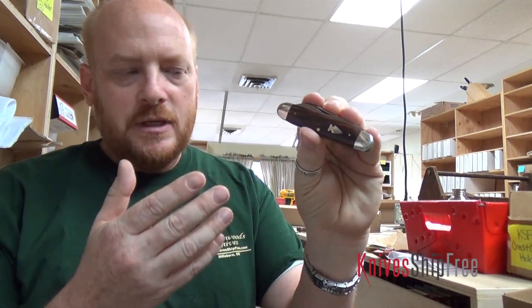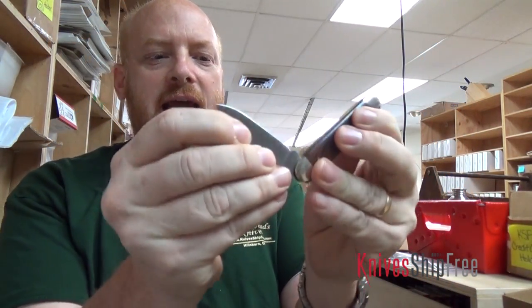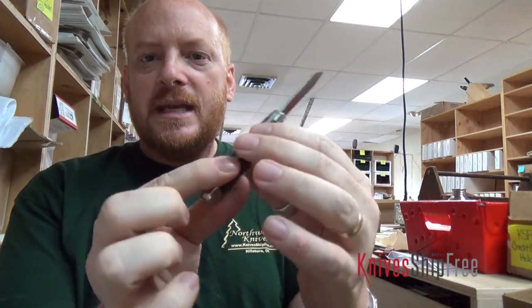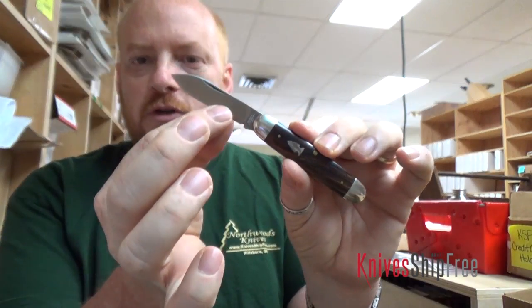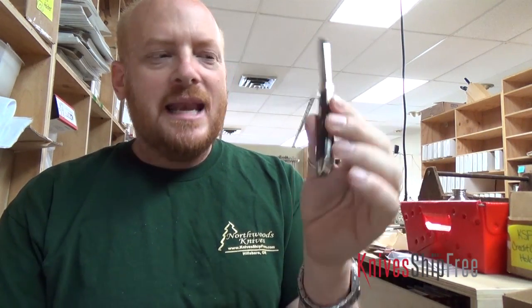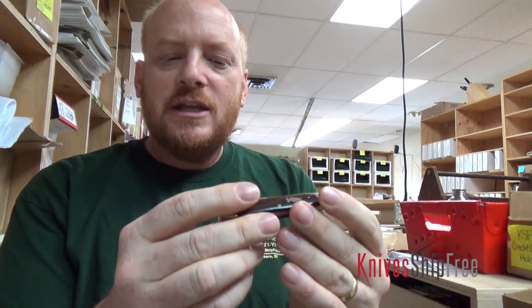What I've done is I've taken kind of standard traditional designs, like this equal end here. This is actually the Indian River Jack. What I did was I made this a really thin knife, and it has ATS-34 steel — a super steel. I had Bark River do the convex grind, and it holds an edge crazy well. This knife at $105 just slips easily in your pocket and you don't even know it's there. It's a terrific pocket knife.